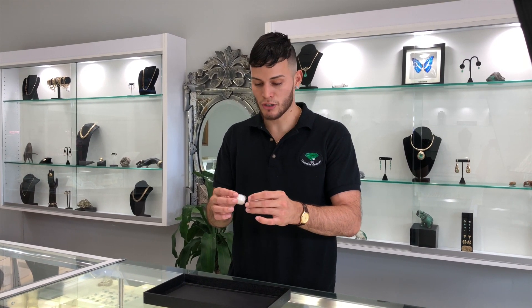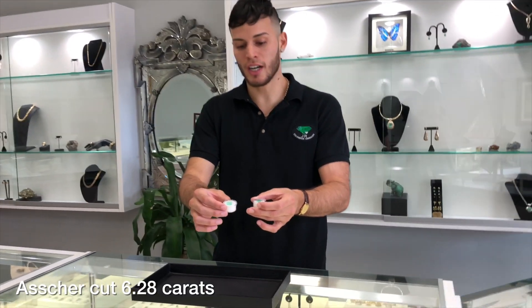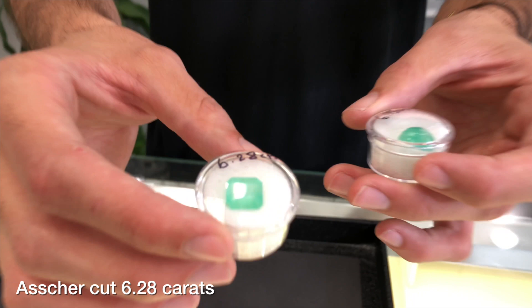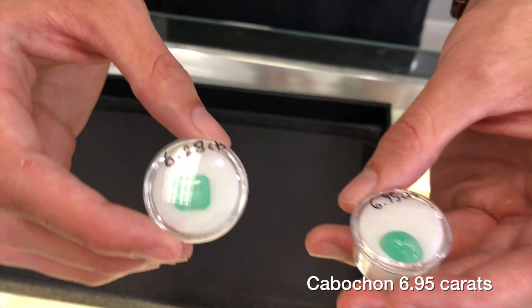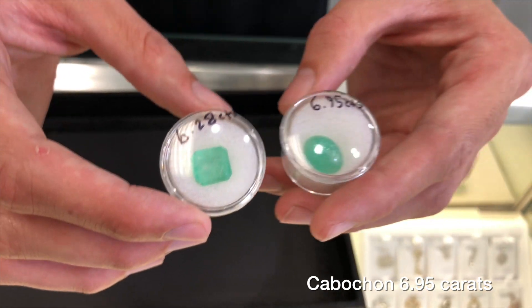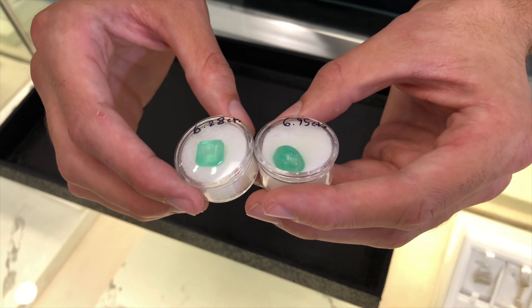Hey everybody, welcome back to Jared Colombian Emeralds. This is George, and today we're going to do something a little different. We're going to be crushing and finding out the hardness of these two natural Colombian Emeralds. One being an Asher cut weighing 6.28 carats, and I have here a Cabochon cut weighing 6.95 carats, as you guys can see. Beautiful, genuine stones from Muzo Mines.